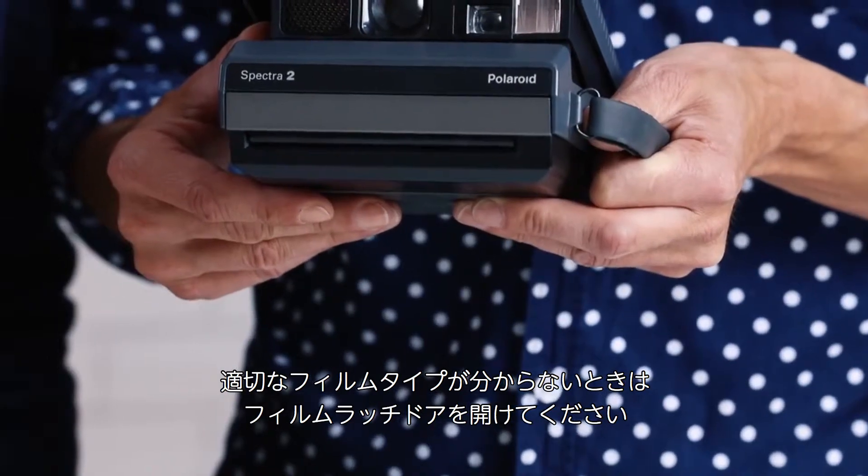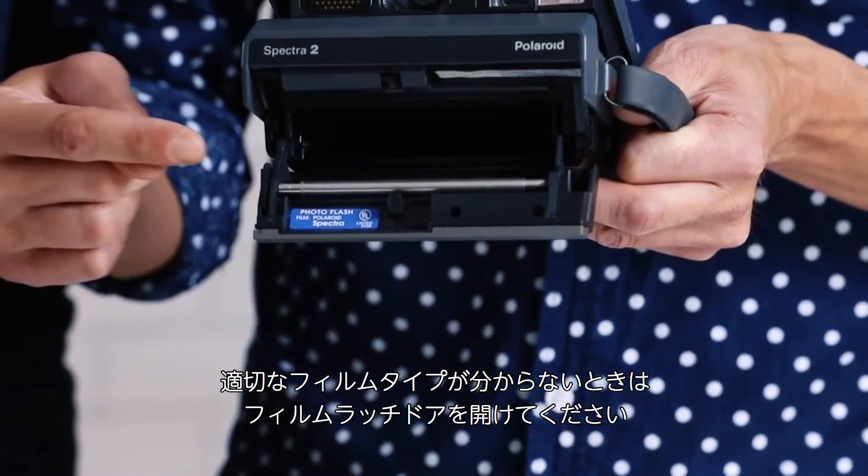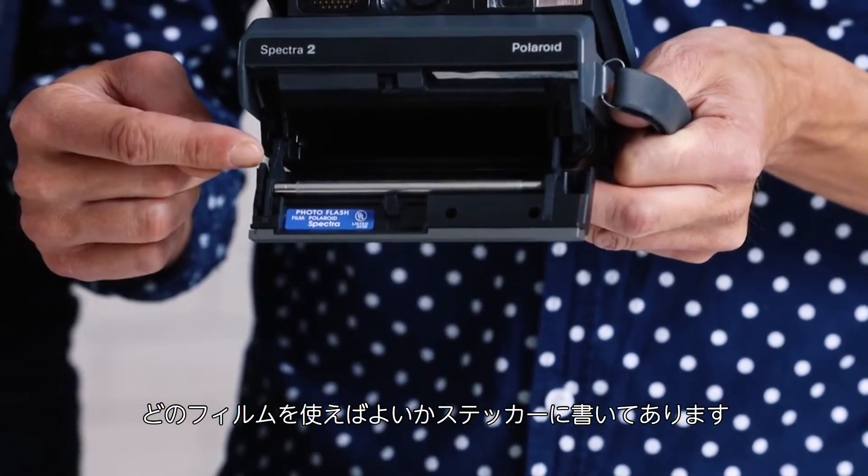Whenever you are in doubt about the right film type, open the film door and there will be a sticker telling you which film to use. So now you know which film to use with which camera.